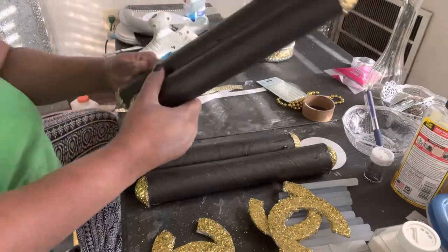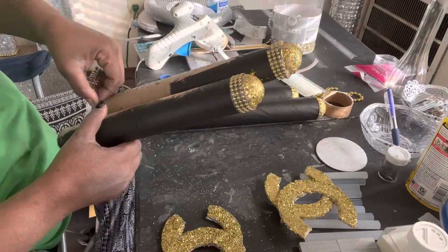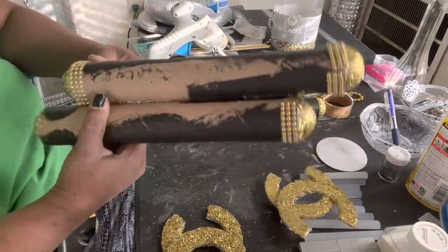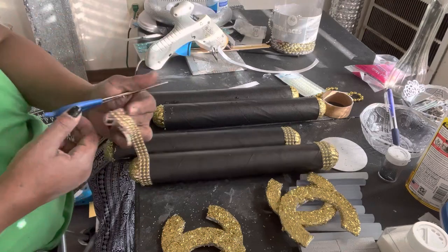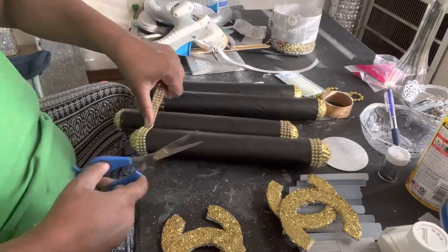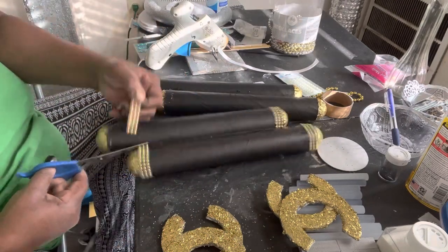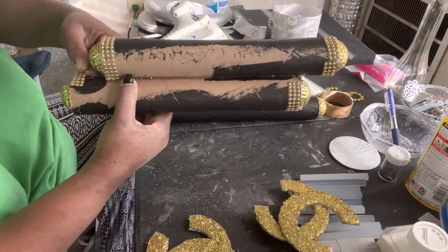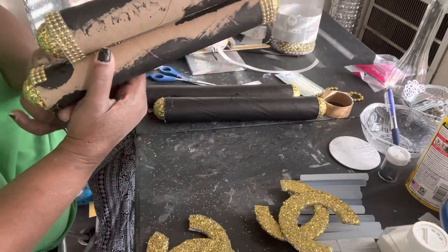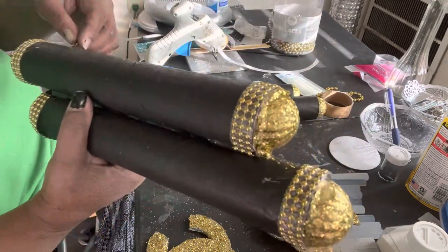So now I'm back from outside and everything is right. I'm taking this bling that I got from the Dollar Tree — it has the adhesive on it and it's the kind that looks like little beads. I'm just putting them on the ends of all these paper towel holders.